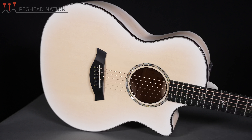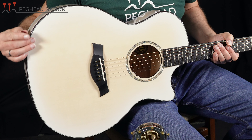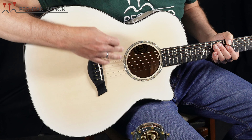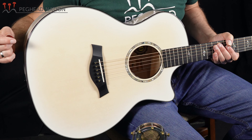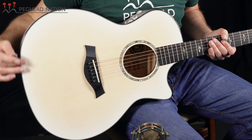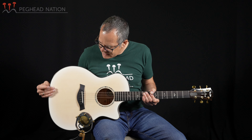For the top, Taylor chose a Sitka spruce top. Despite the white finish you can really see the wood grain coming through, especially more in the center of the top where the finish is a little more transparent because of the edge burst. It's a beautiful top — 600 series guitars reside fairly high in the Taylor line, so they get some of the higher quality woods Taylor has available.